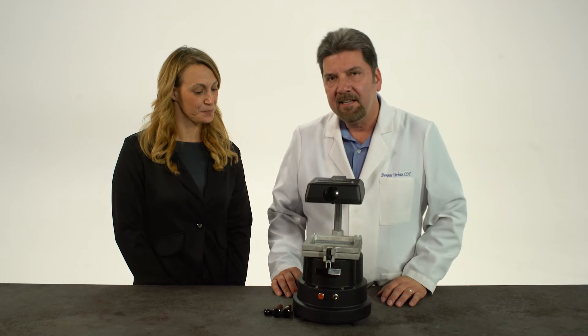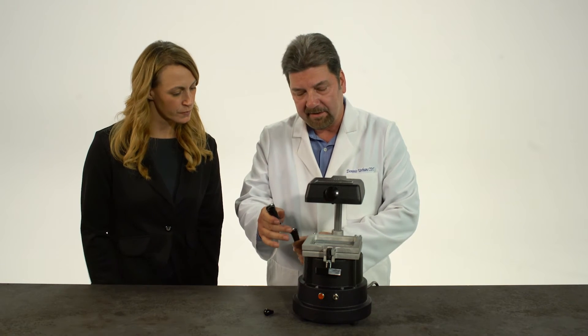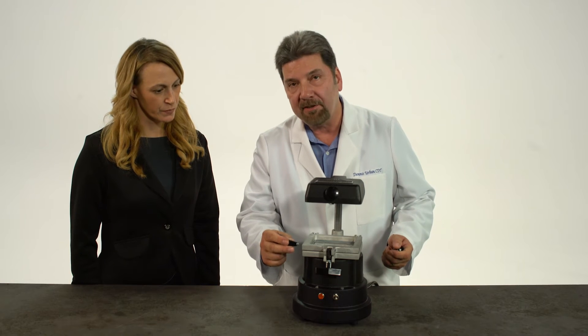To start, let's look at the three handles on the machine. We have one locking handle on the left side, a handle on the right, and another handle on the front of the left side.